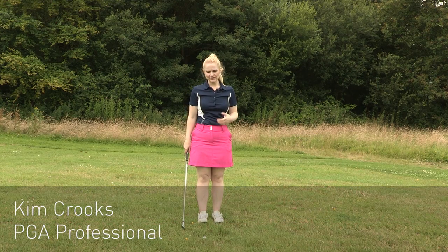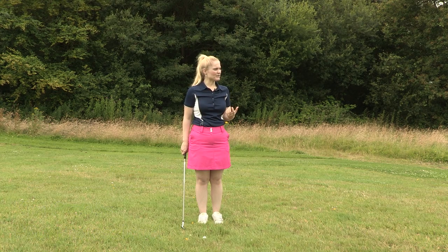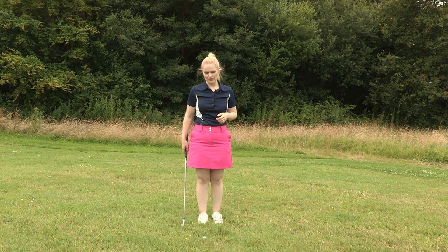Hi, I'm Kim from American Golf. As you can see, I'm in the deep rough. I've got about 70 yards to the green, so this kind of shot would be perfect from anywhere between 50 and 100 yards.